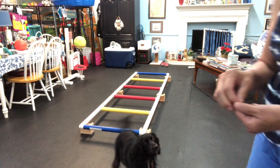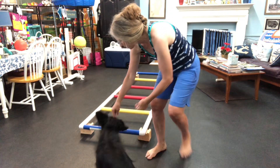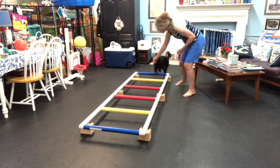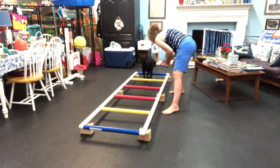Now we have the whole thing elevated. Let's try it again this way. So we start with this side and then let's come through. Can you move? Yes. And then let's go through again. Beautiful. One more time.